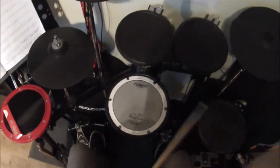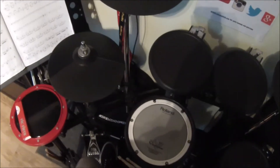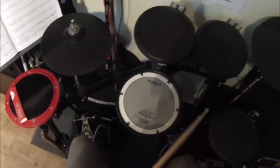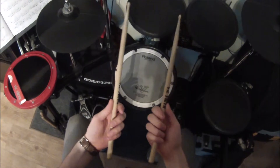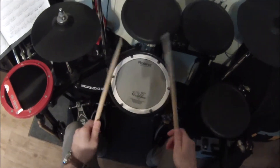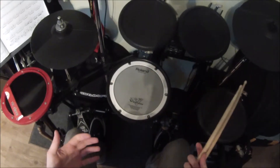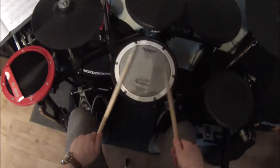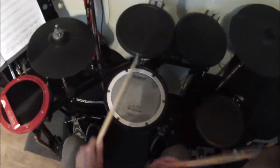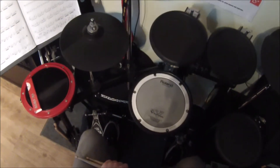Oops, missed my floor tom — but I hope that gives you some sort of clue into the actual playing of it. When I play this faster, I do the demi-semi-quavers with finger technique — basically a single stroke five — and then that leads me into the next part. I will see you guys in the lesson.